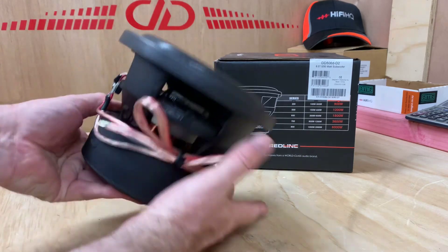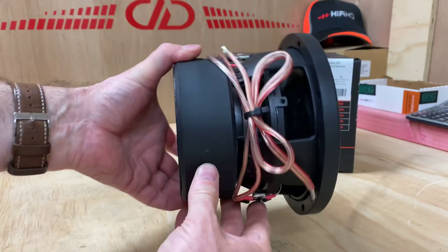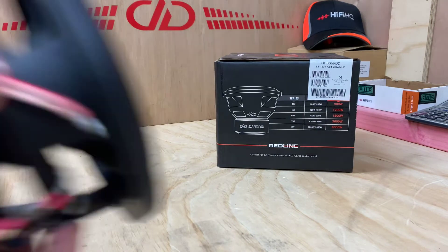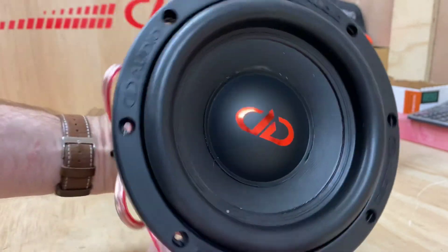It's DD again, using their technology from subwoofers — they've made this crazy little 6. And it's little but still a weighty little guy. If you look in there, it's just oozing with quality. You're not going to go wrong with this little puppy.